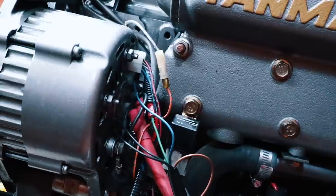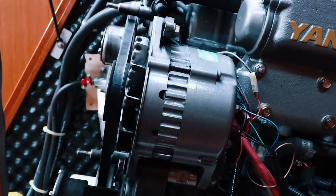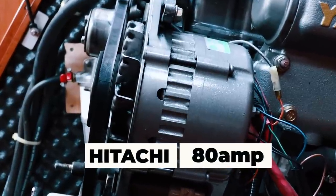Most alternators found on boats coming off the production floor are the same ones found on car engines. The alternator that we have on PolarSeal is a common 80 amp Hitachi alternator.